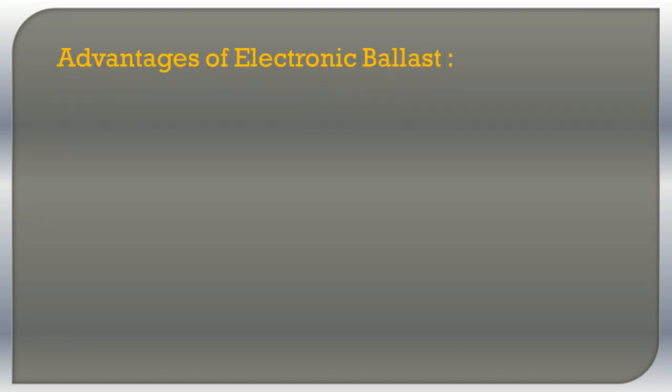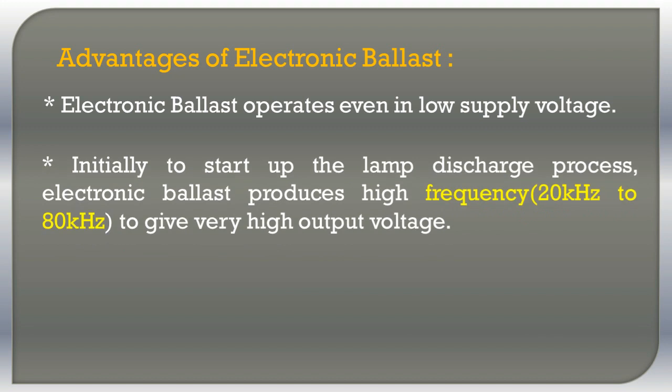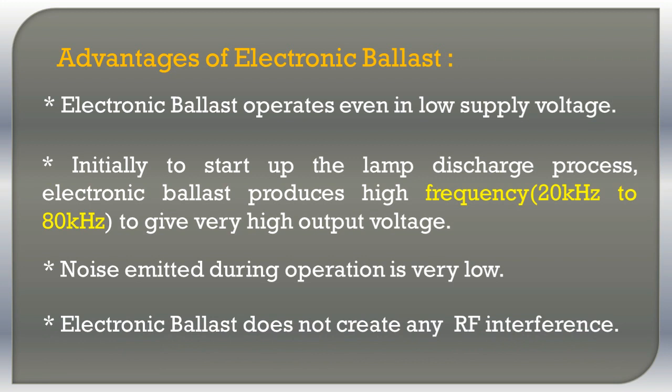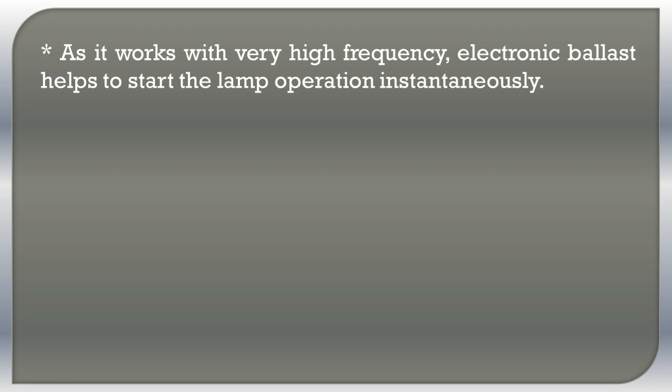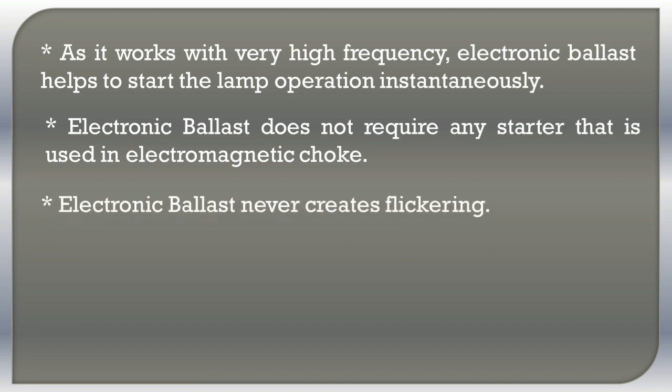Advantages of electronic ballast: Electronic ballast operates even at low supply voltage. Initially, to start up the lamp discharge process, electronic ballast produces high frequency in the order of 20 kHz to 80 kHz based on the resonant frequency decided by the coils, to give very high output voltage. Noise emitted during operation of electronic ballast is very low. Electronic ballast does not create any RF interference. As it works at very high frequency, electronic ballast helps to start the lamp operation instantaneously. Electronic ballast does not require any starter, unlike electromagnetic choke.